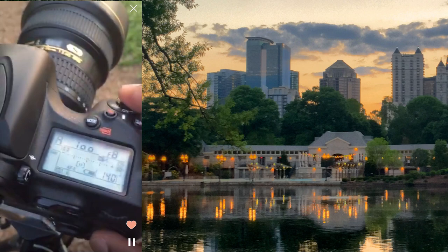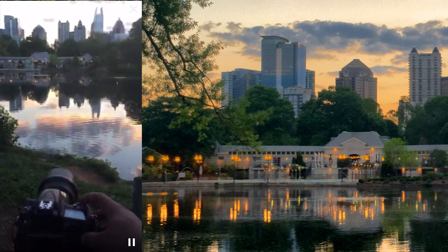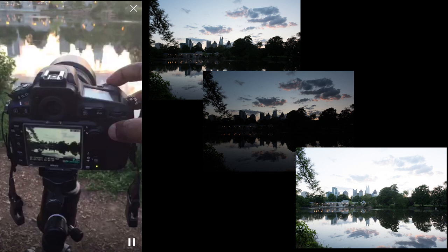I've already got it set on bracketed exposures, aperture priority. Let me check my ISO — hadn't checked that lately. Good, I'm on ISO 200. Made that mistake in Amsterdam where I hadn't checked. And there's my first exposure, my dark exposure, and my overexposed exposure.